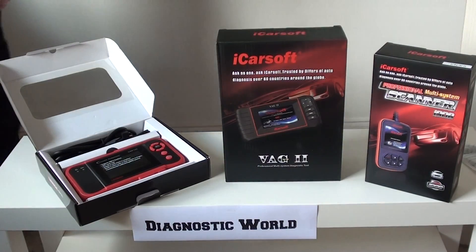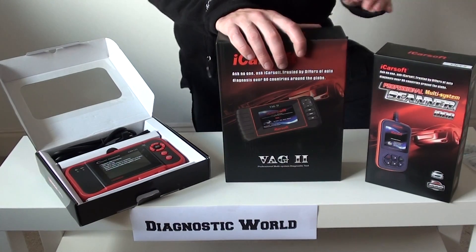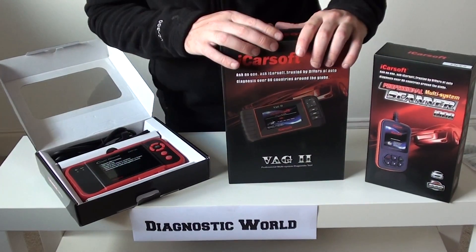Hi guys, thanks for watching this Diagnostic World video. Right now we're going to run through our top three diagnostic tools for a VW vehicle, so your Volkswagen.